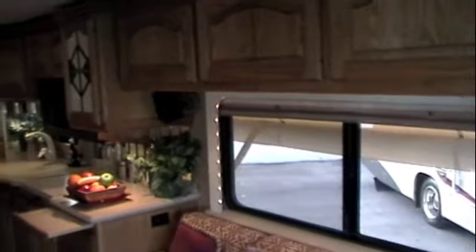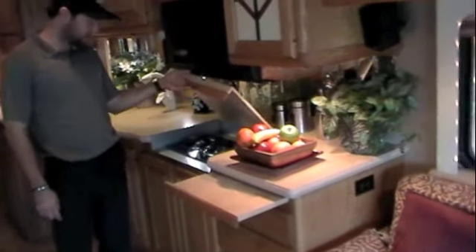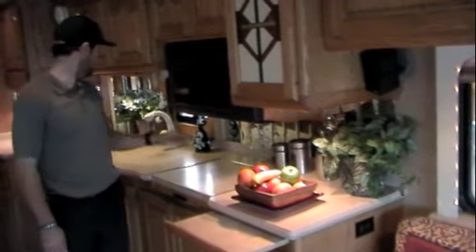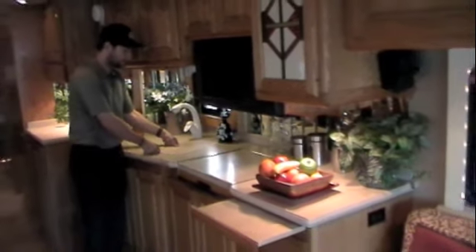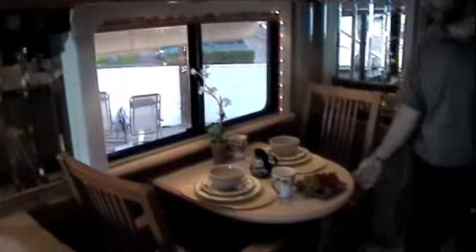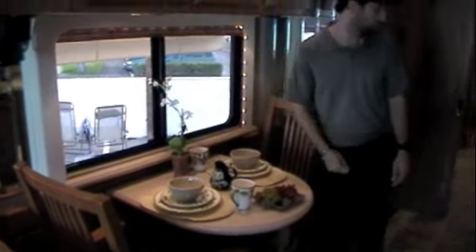Beautiful carpet in this coach as well as real ceramic tile. Fabric couch on the driver's side. Solid surface countertops in the kitchen with a pullout cutting board, recessed two-burner stove, convection microwave. You've got removable sink covers and a one-piece sink. Above here you've got a nice china cabinet. Freestanding dinette with solid surface countertop as well, and a solid surface countertop ledge. Once again you've got your ceramic tile.